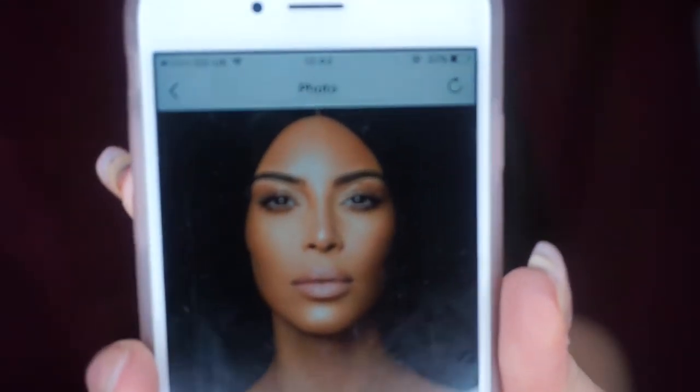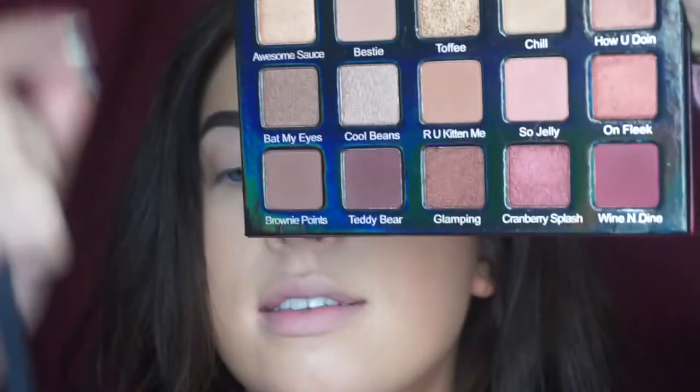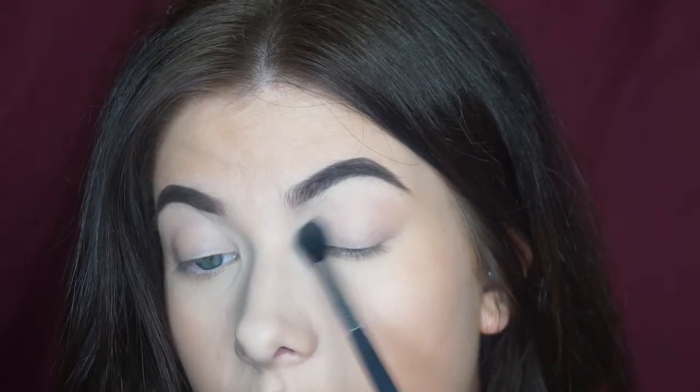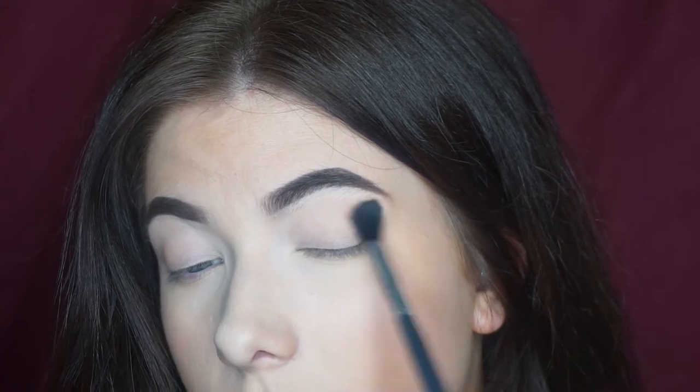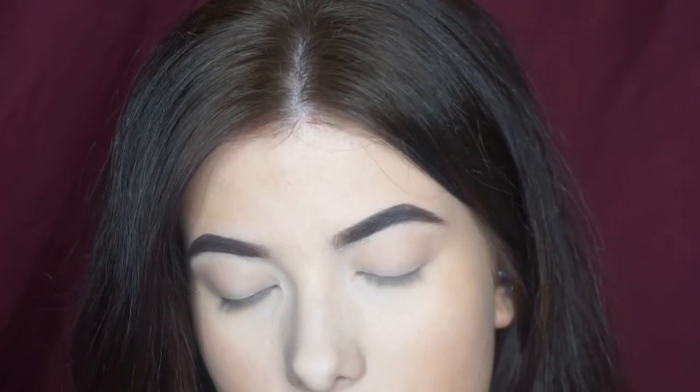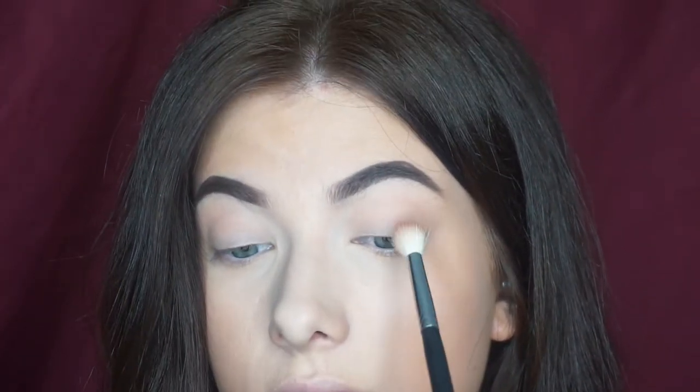I'm working from a picture of Kim Kardashian and she doesn't really have too much going on in the eyes. I'm going to be working from the Violet Vos Holy Grail palette. I'm going to go in with the first transition shade and focus it mainly up in the crease, bringing it down over the eyelids and out a little bit to create that almond shape. Then next I'm going to go in with the shade Are You Kidding Me, which is just sort of a warm brand, on a Morphe M441 fluffy brush, focused right up in the crease.